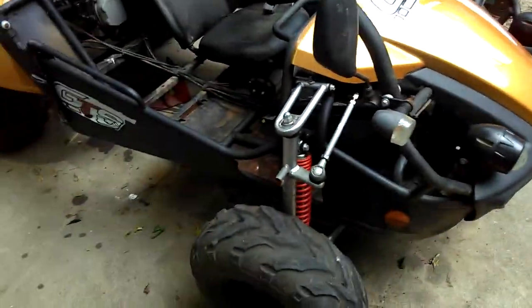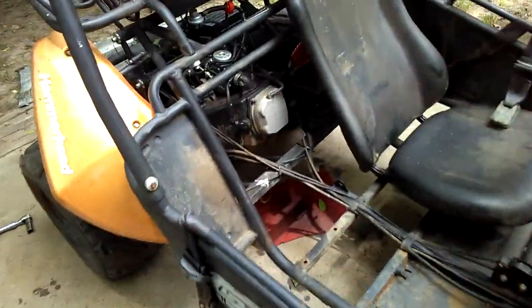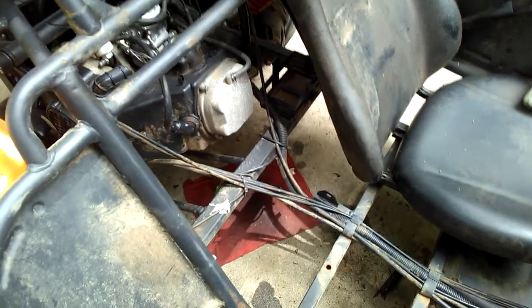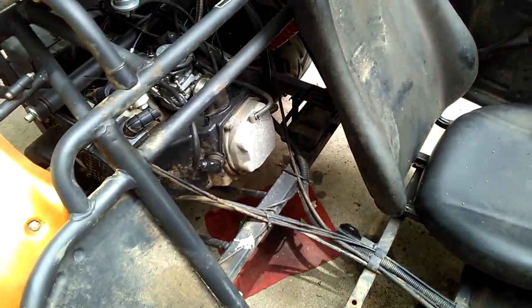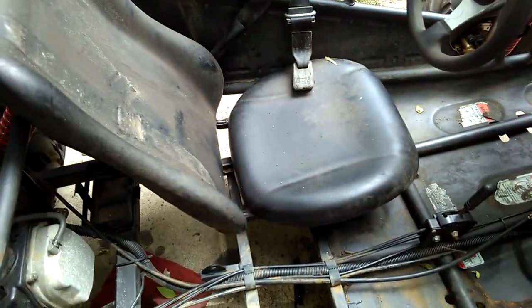So this is where I'm at right now. I want to get in here and check the valve adjustment on this thing, so I'm getting ready to do that. Then I can put the seat back in. I'm going to take out just the driver's seat.